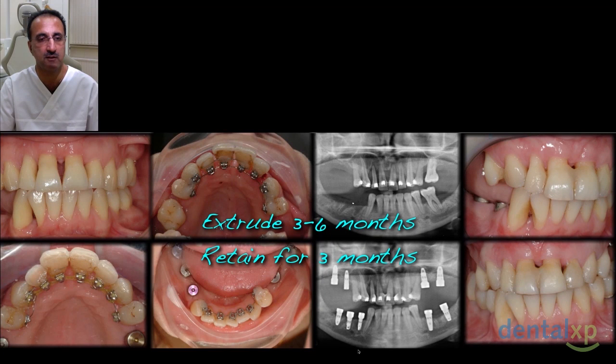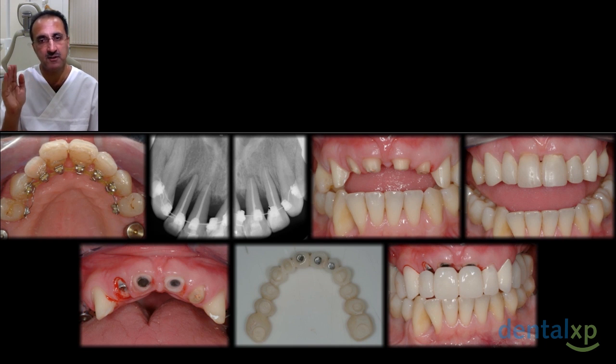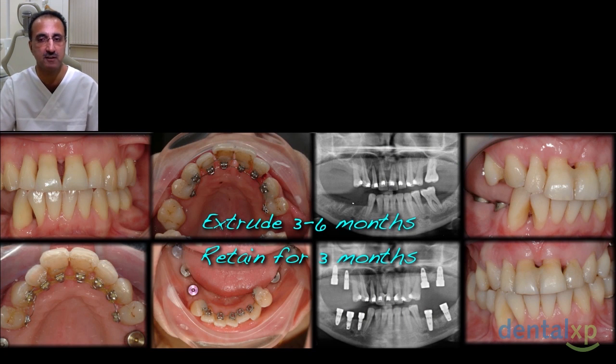We got to the point where we couldn't extrude the teeth any further with the lingual brackets, because the brackets were now in occlusion with the lower anterior teeth. As we shorten the teeth and extrude the roots, things are moving along nicely. The important thing is to extrude very gently — about a millimeter a month — and it takes about three to six months to extrude the teeth. We then retain for a minimum of three months to allow the extruded band to be fully mineralized and stable.